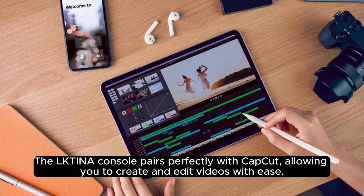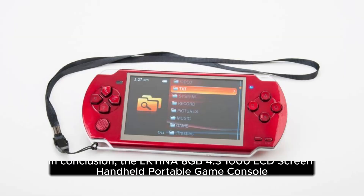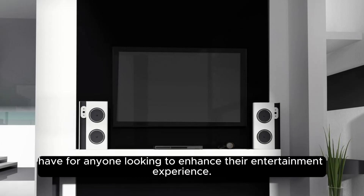In conclusion, the Olctina 8GB 4.3 1000 LCD screen handheld portable game console is an excellent choice for gamers and content creators alike. With its sleek design, impressive portability, and fantastic gaming experience, it's a must-have for anyone looking to enhance their entertainment experience.